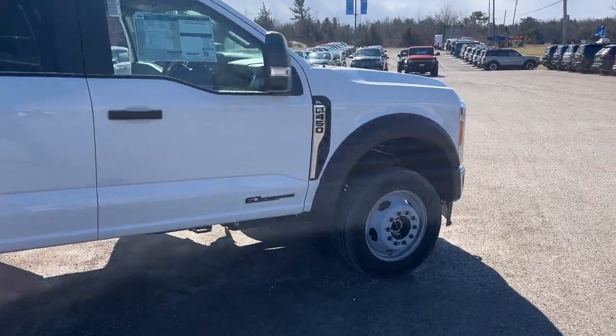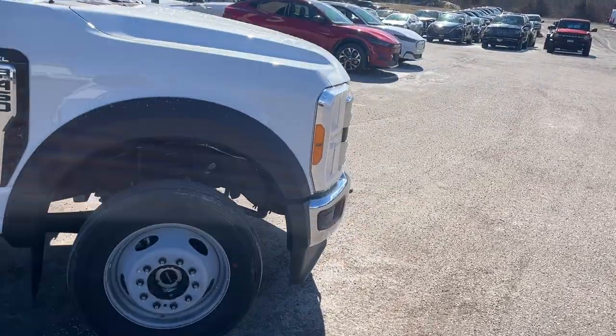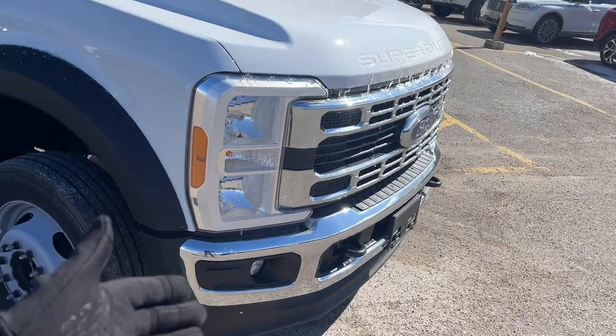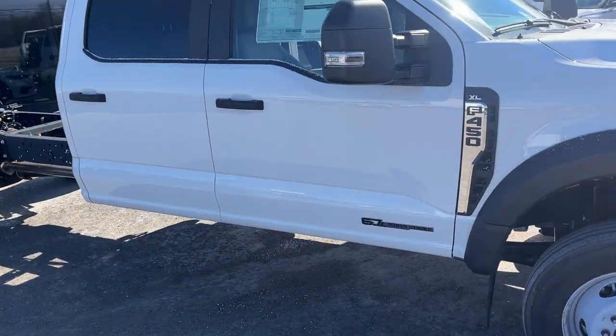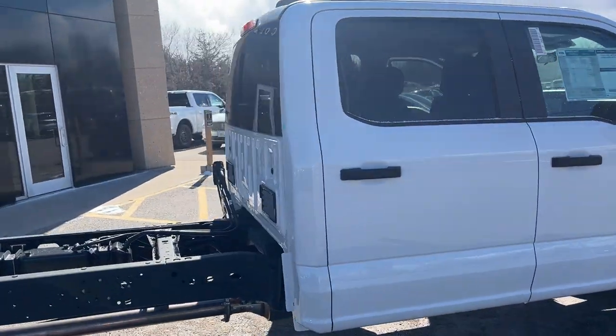You do have the XL chrome package on here. Up front you have your fog lamps, and you also have a remote start, power sliding rear window, and rear window defrost on here, as you'll see in the back.